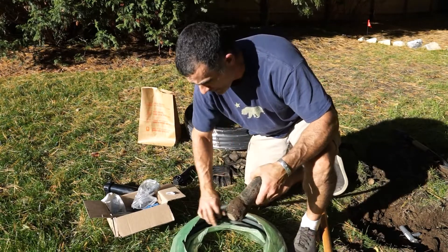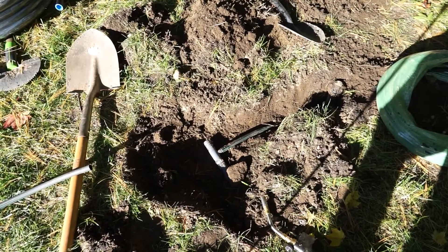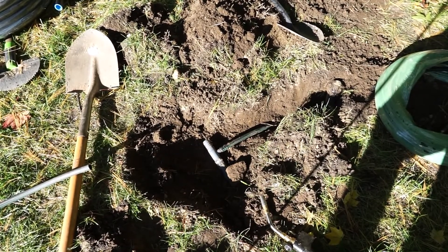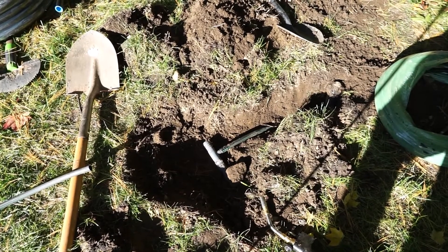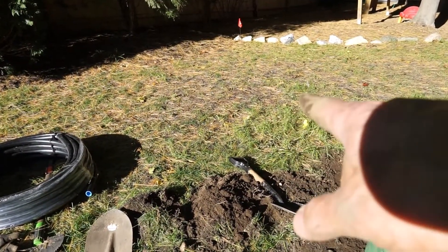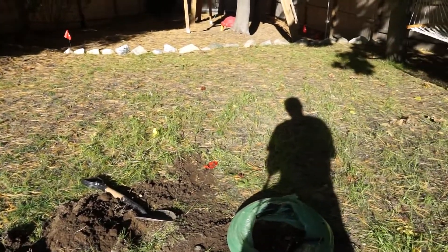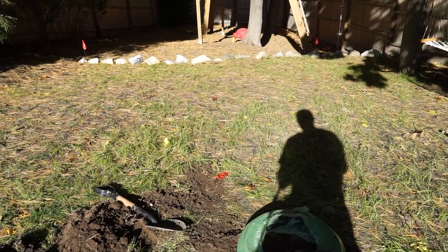Now we'll bury this back up and then run the pipe to the new tee. We've got the existing head tied into the tee — now we're ready to run the main line. But first, I'm going to dig the trench that will lead us back to the area over here. I'm not sure you can see that flag right over there, and then we've got the other flag sort of over there. I'll dig the trench and then we'll finish the work.